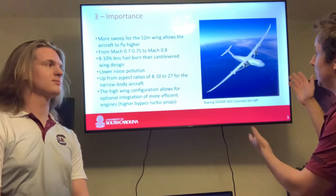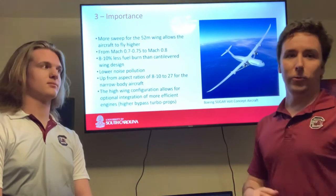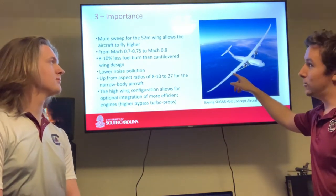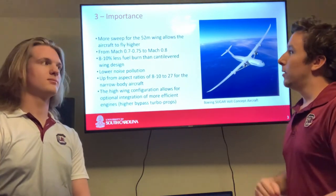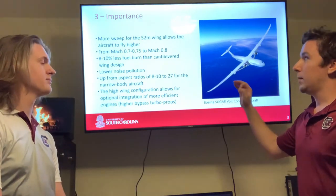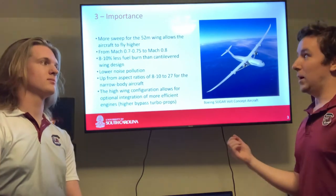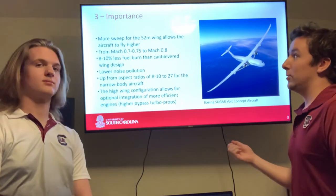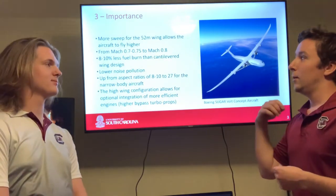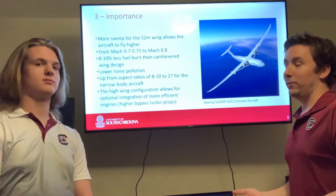The wing is a staggering 52 meters, which they compensate for at airport parking by allowing it to fold at the truss points. They allow the plane to reach Mach 0.8, as opposed to the conventional airliner speed of Mach 0.7 to Mach 0.75.